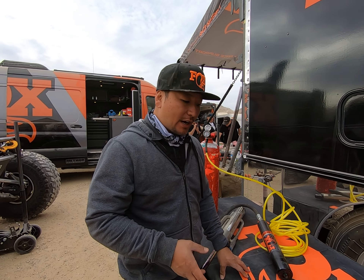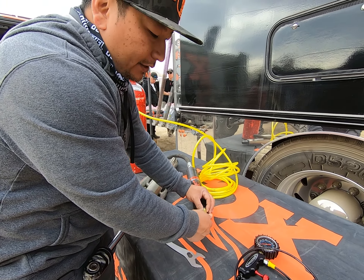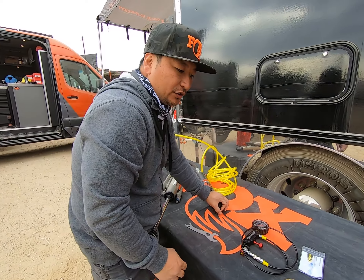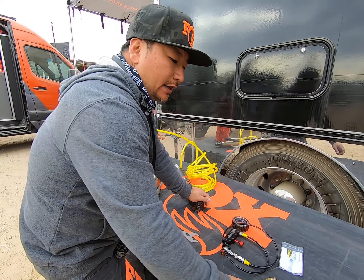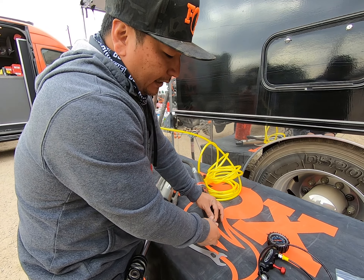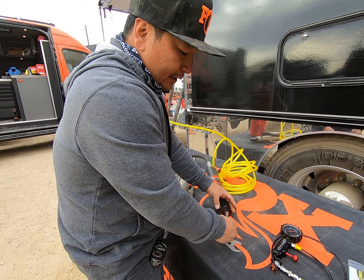In certain instances like our UTV shocks, we don't have a Schrader built in. On the end cap there's a tamper-proof style needle fill valve, so Power Tank also sells the needle fill tool — you insert the needle and fill through the Schrader built onto the end of it. Some of our UTV shocks also have a recessed Schrader, so for that you'd use this Power Tank extension: screw it onto the Schrader and fill from there. It's set up so the Schrader disconnects before the seal is broken, so you don't lose any pressure when you unscrew it.